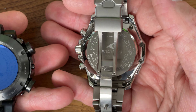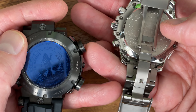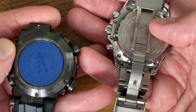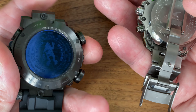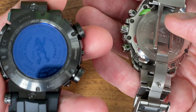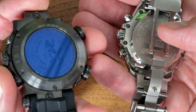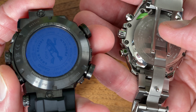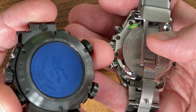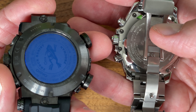The case back of the Oceanus has eight screws — super cool, a very solid case back. The case back of the MRG has this glass medallion, essentially a display back that doesn't display anything. They say it lets the signal reception out for the wi-fi or Bluetooth, but I'm not sure that's true. It may be that they thought a glass case back would feel more premium.